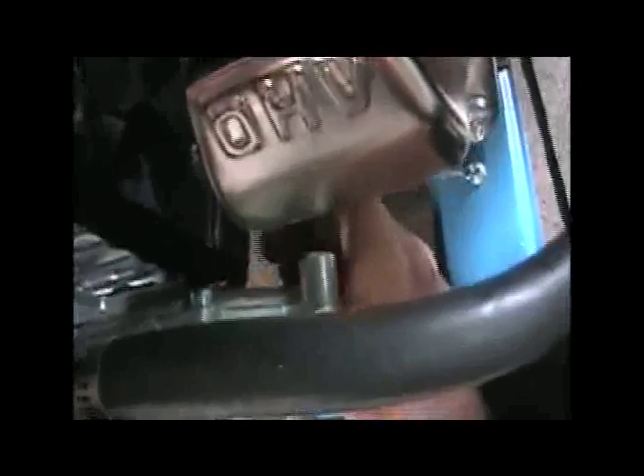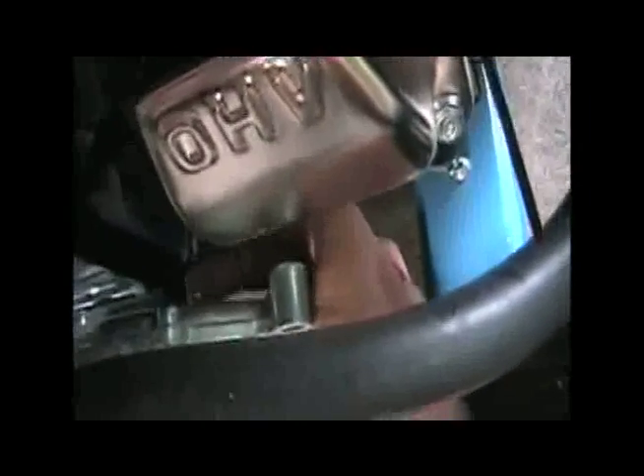I've left clearance and I can get my hand in without touching.